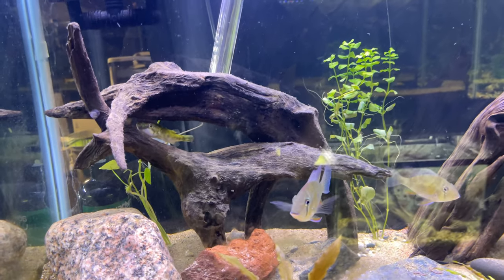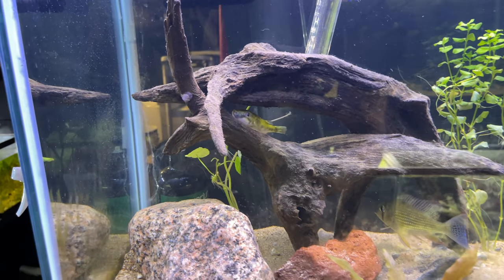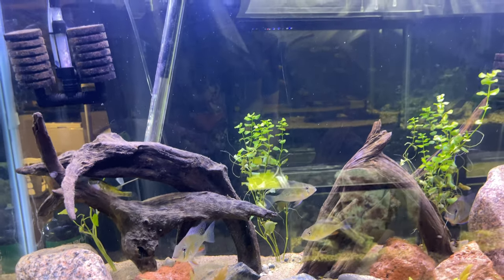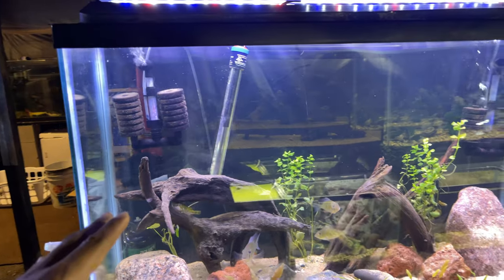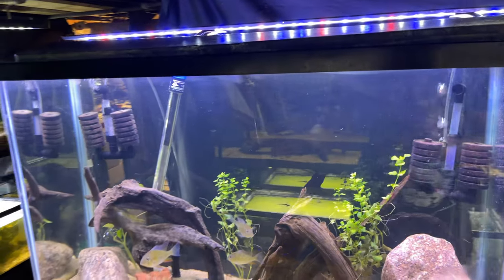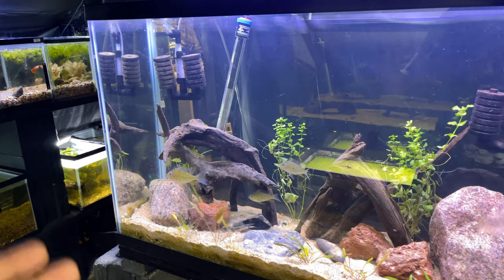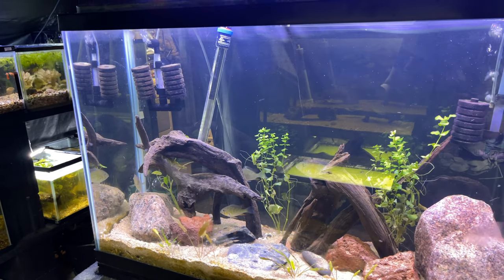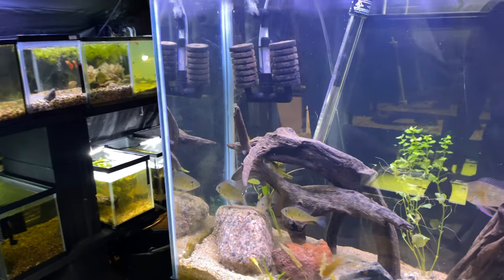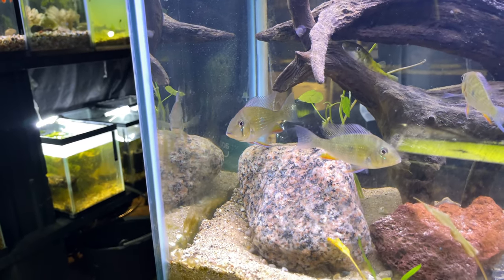Here we got our nice little geos looking good. All the lights are on down here in the fish room so there's gonna be a little bit of glare on some of these tanks. This tank is super hard to have plants in right now because these geos sift through the sand all day every day, so I'm always having to replant them. But these guys are definitely looking beautiful.